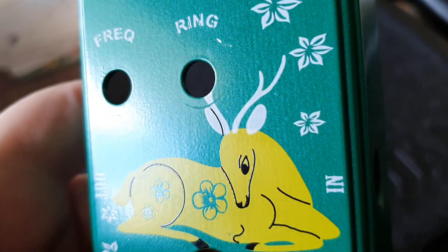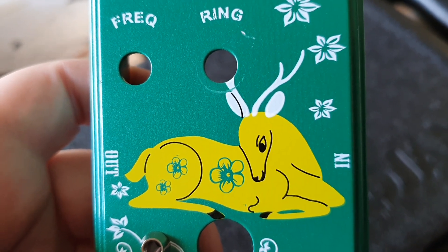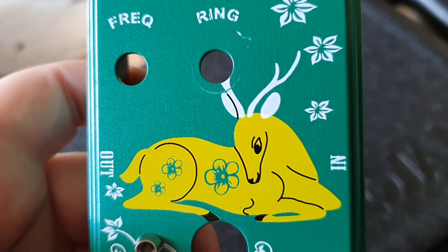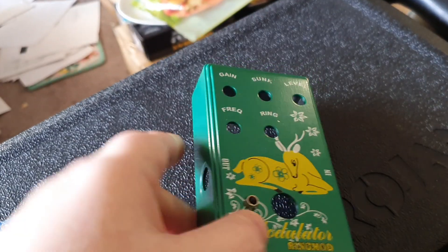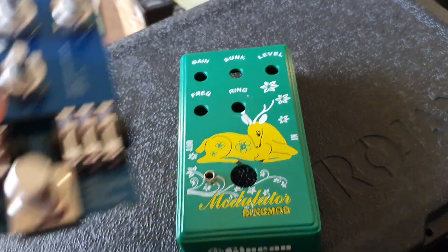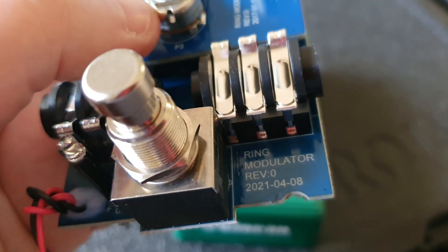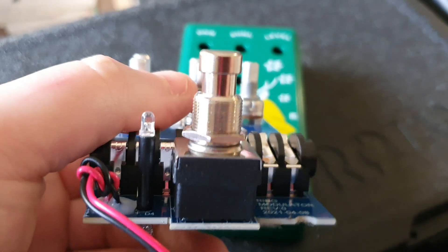I've said this before — I really like the picture on this. It looks to me like a medieval tapestry or a manuscript illumination. There's an LED there, and the other side of the circuit board...